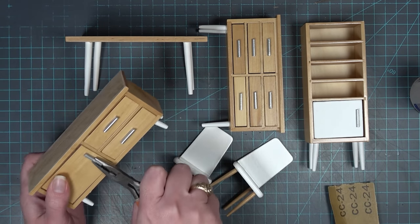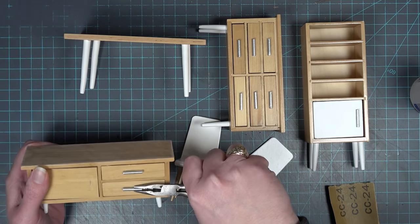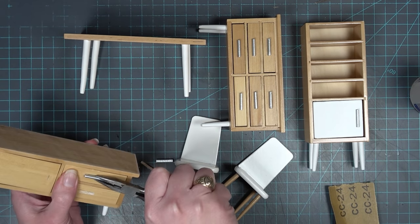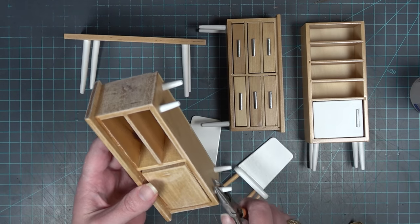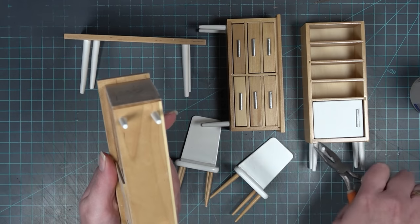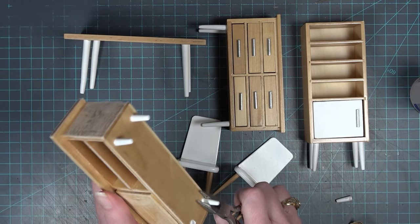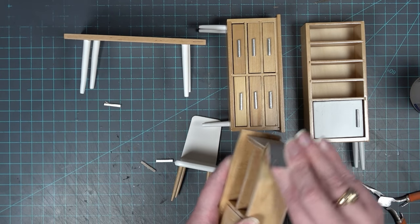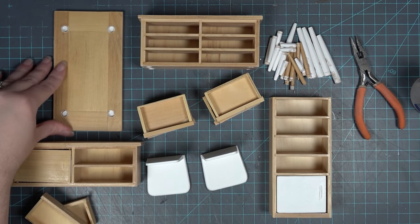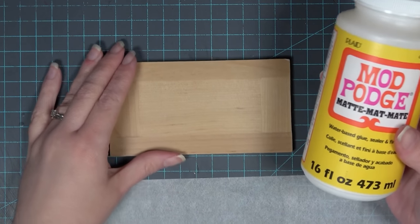I realized right off the bat that this is going to be a more dramatic transformation — there are more pieces and all of these pieces look a bit more modern. I started off doing the same steps: I sanded everything down, removed the existing handles, and then specifically for these pieces I removed all the legs — and boy were there a lot of legs on all these pieces. I decided I wanted to replace the legs with sticks later down the road, so I just put them all to the side.